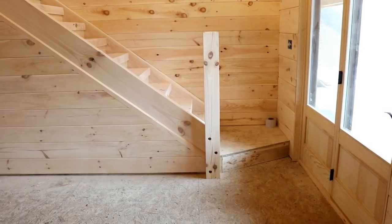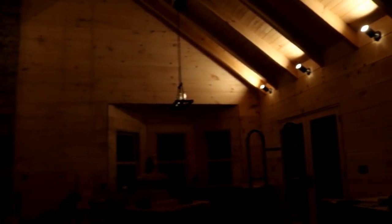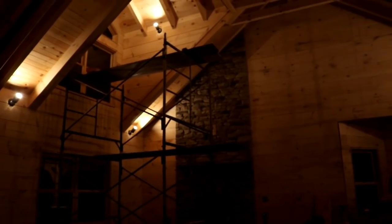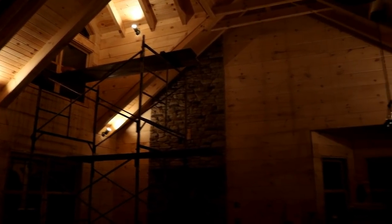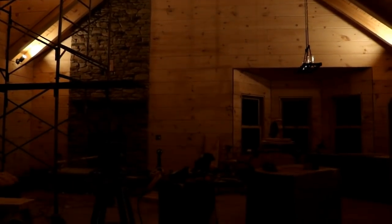As you can see, we did get our accent lighting all installed here in the great room and up inside the dormers as well. It sets a nice mood in the great room — it'll probably work out really well for watching movies.